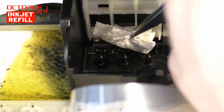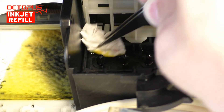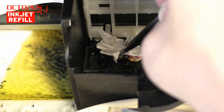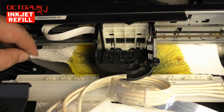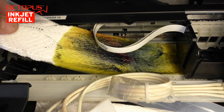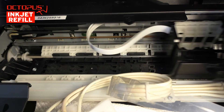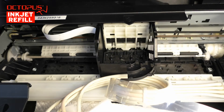Please clean the inside of the printhead compartment after removing the hose from the ink port. When you are done with cleaning, remove the absorbent paper material and the plastic sheet. In case you are going to clean more than one ink color, we recommend changing the paper material after each cleaned color.